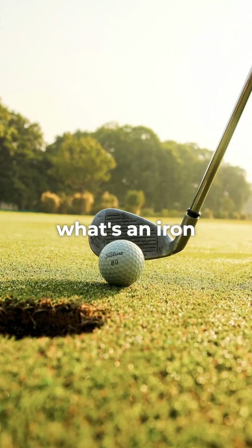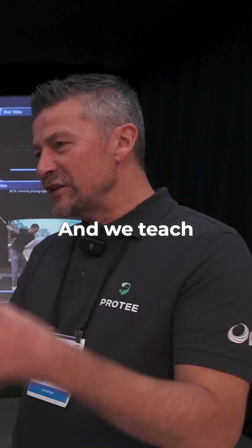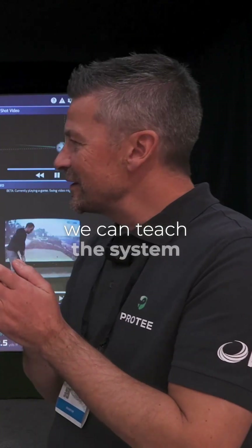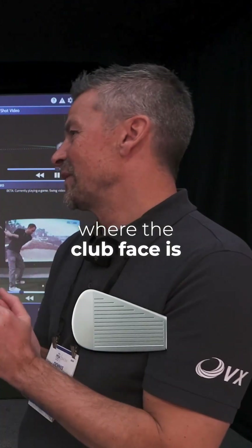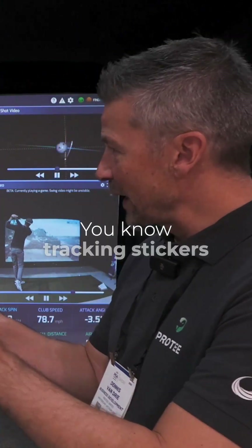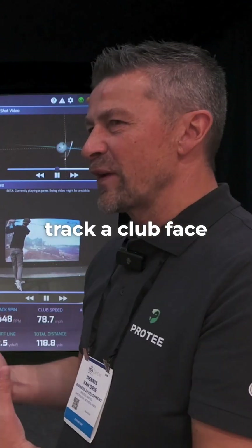So now: what's a driver, what's an iron, what's a putter? We teach the system to detect it. And once you have detected the correct club, we can teach the system where the club face is. What we want is to track the club face like you do with tracking stickers — we're going to track the club face with AI.